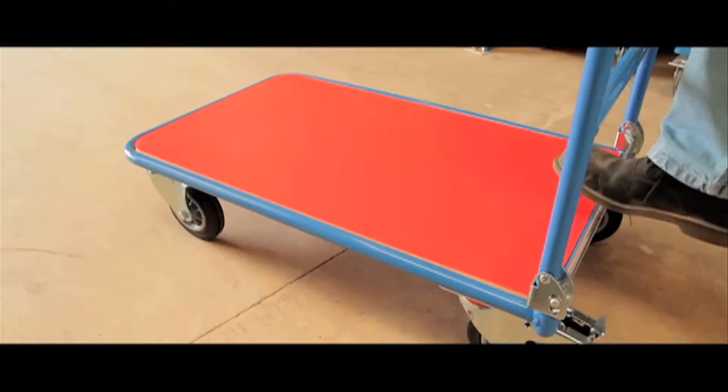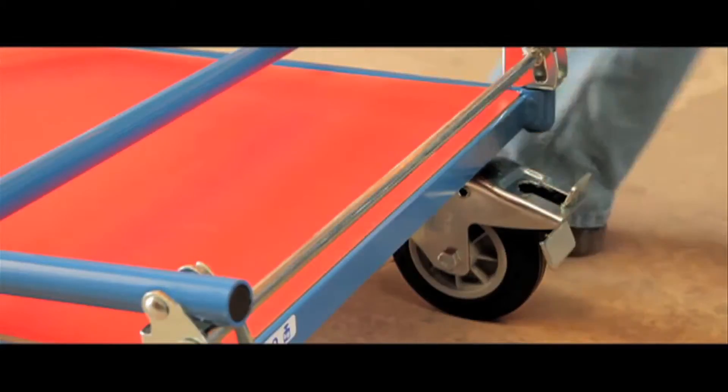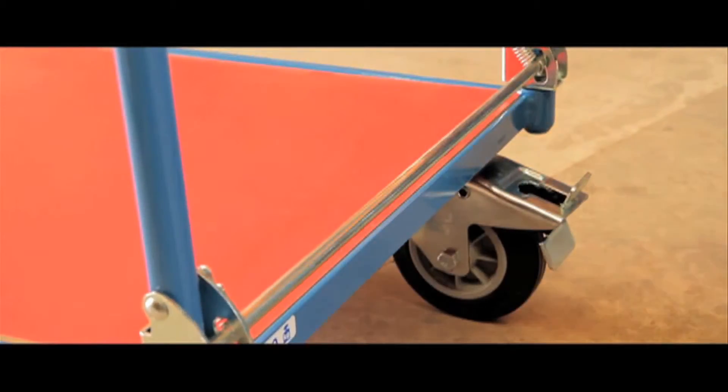To fold the handle, step onto the centre bar and push the handle forward. To get the handle back into position, simply pull it back until the bottom bar clicks and locks. You can then release the brakes with your foot and continue to use.